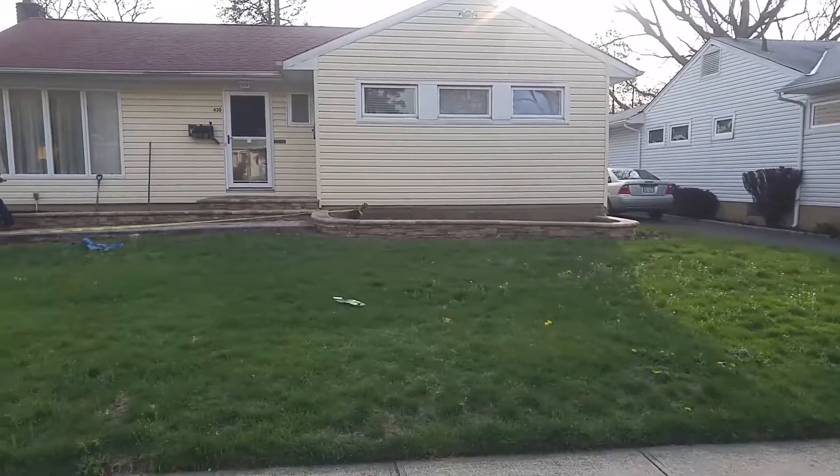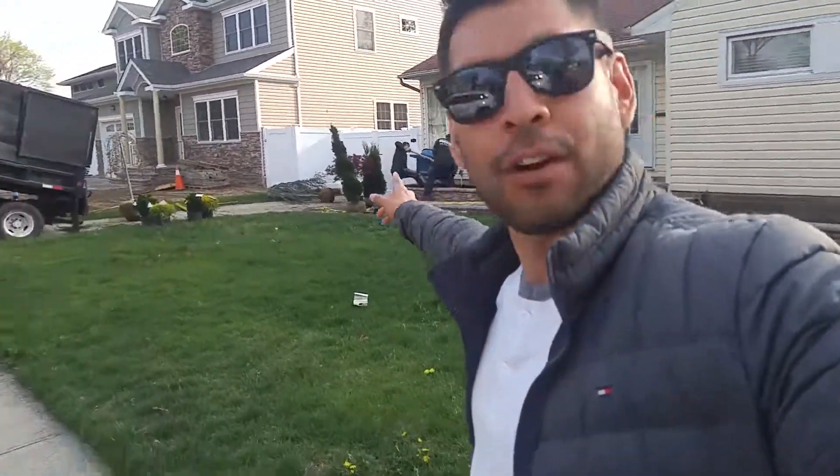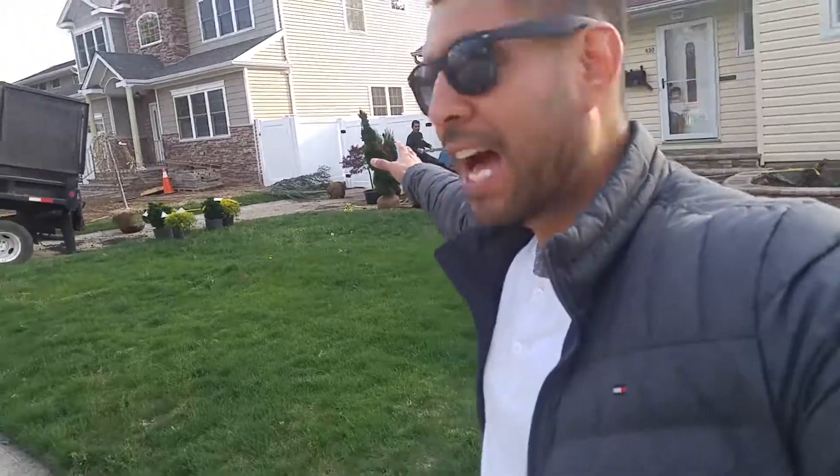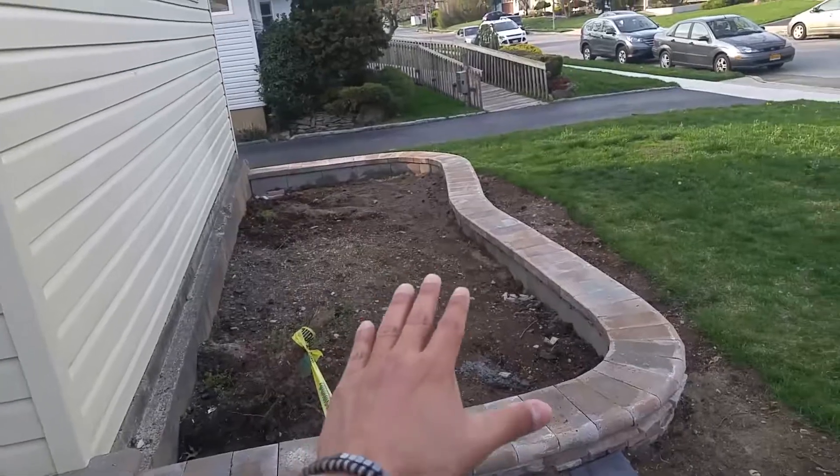As you can see, we're done with the pavers — we were able to lay down all of them. Now we're finishing the big job here. The last thing we're doing is planting the shrubs. The homeowner went to the nursery — we have a spiral arborvitae and a Japanese maple. Right now they're filling up the flower bed with topsoil so we can elevate it a little bit higher so the shrubs can come out of this section too.